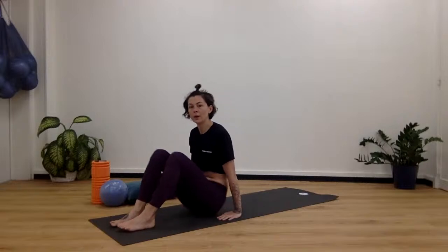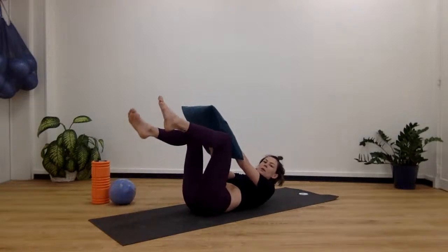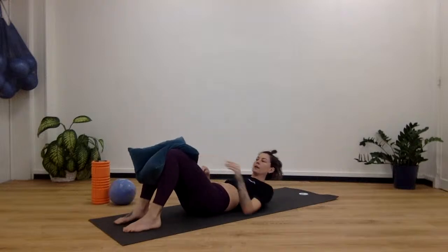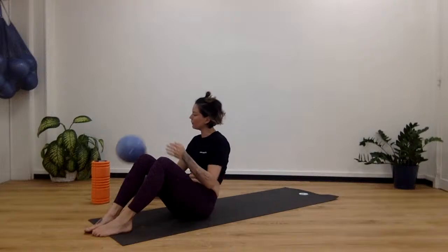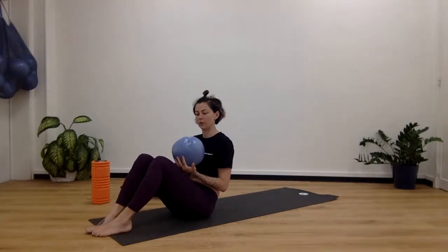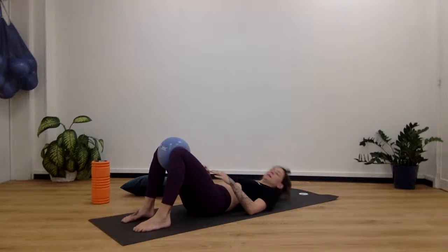Rolling is not only for massaging or releasing muscle pain — rolling can also wake your tissue up so that it is activated and fires up better and quicker. We're going to lie down on our back now. You can take a pillow, fold it double, and place it between the knees. Or if you have a Pilates ball — these are fairly inexpensive from fitness stores — you can place it between your knees instead.